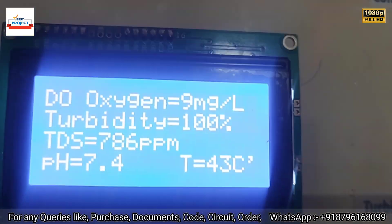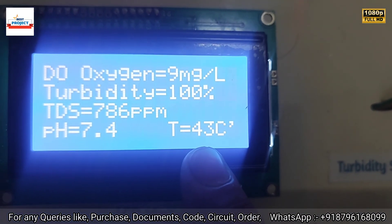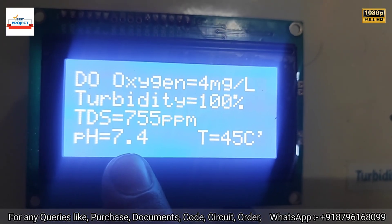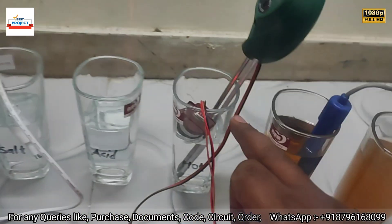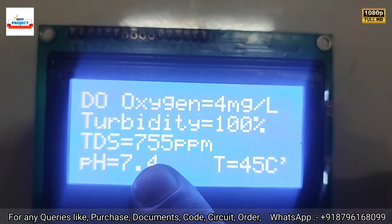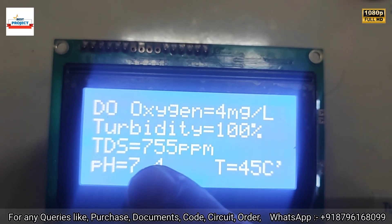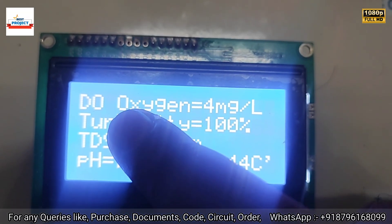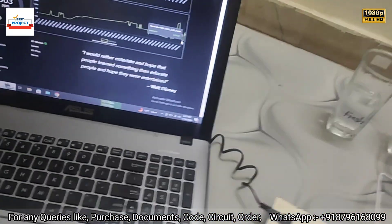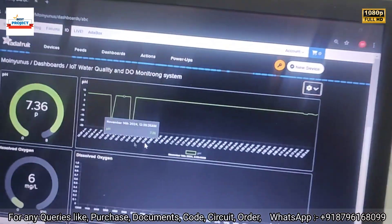New readings appear: temperature is 40–43°C, which matches our expectation. pH has increased again since the sensor is back in fresh water. Turbidity is 100%, TDS increased from 35 to 75 ppm and still settling, and dissolved oxygen is 4 mg/L.